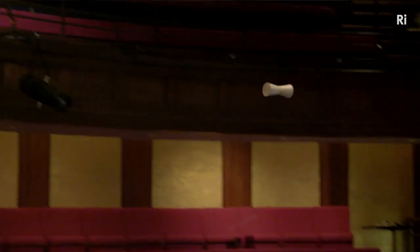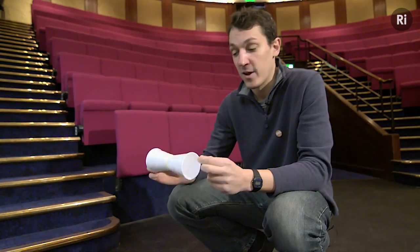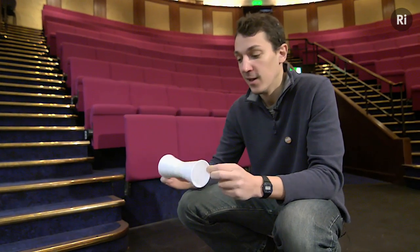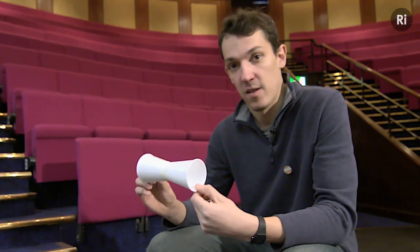So there's obviously some effect going on there. Now aerodynamics is pretty fiendish to explain, and getting two people to agree on the best way of explaining something is as likely to end in a fist fight as not. So I'm going to tread quite carefully. But one of the things I think is going on here is something called the Magnus effect, which applies to objects that are spinning as they move through the air.